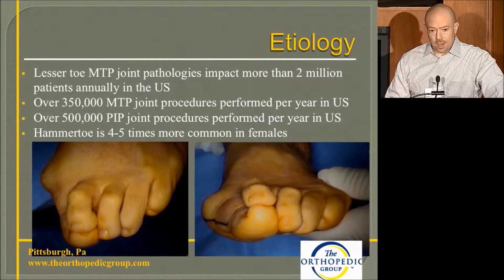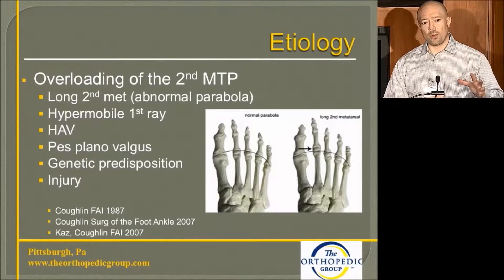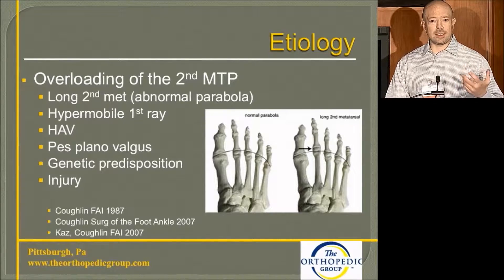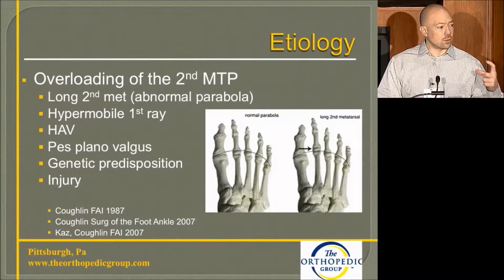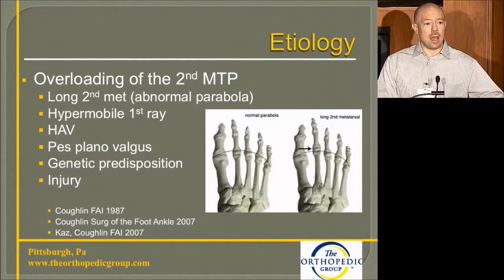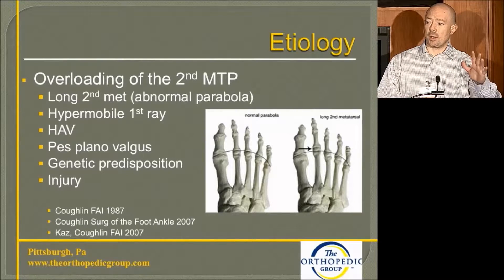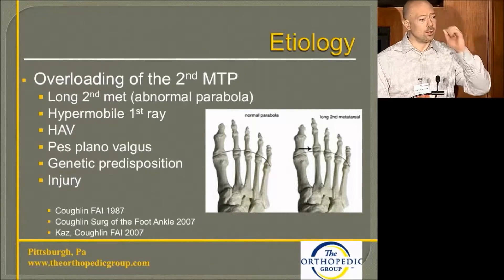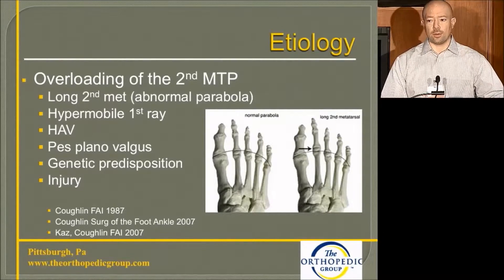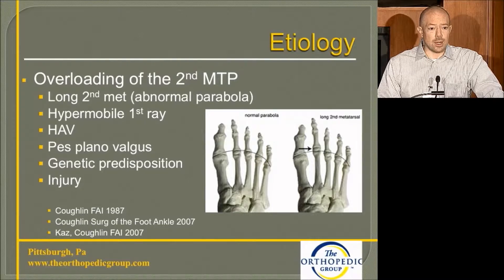It's more prominent in females than males by about four to five times. The etiology has multiple causes, but it largely comes from overloading of that second MTP or second metatarsal. A long or abnormal parabola is one of the main causes. Hypermobility of the first ray and HAV are also factors — the first ray complex should take about 70% of body weight during propulsion, and any abnormality shifts load to the second ray, causing overload and eventual failure over time.